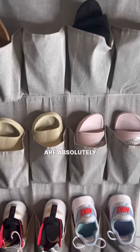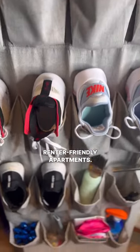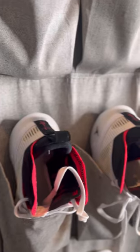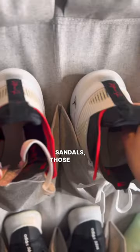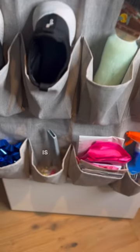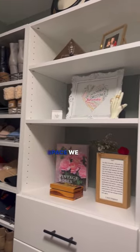Over-the-door organizers are absolutely amazing for renter-friendly apartments. They add so much extra storage and all you have to do is slip it over the door. I use mine for my go-to shoes like sneakers, slippers, sandals — those types of things. And then at the bottom, I store some extra little miscellaneous things, because this is an apartment, so we use all the extra space we can.